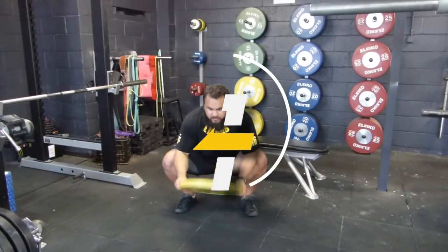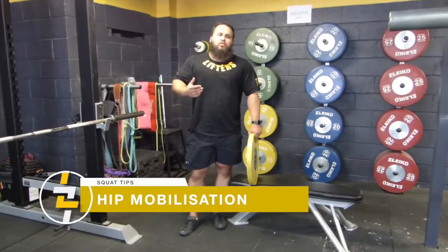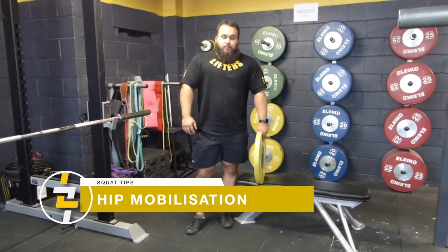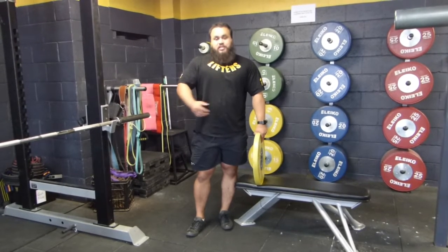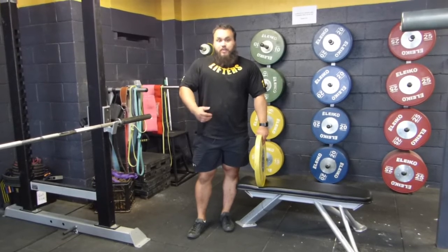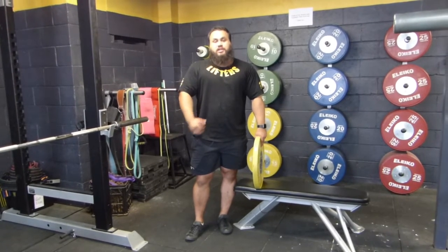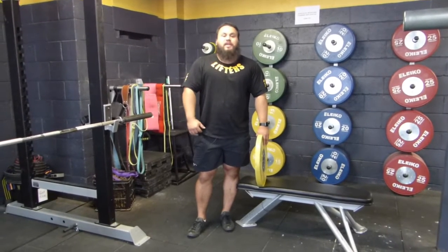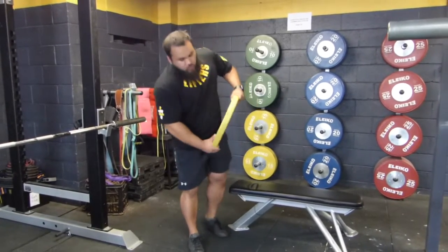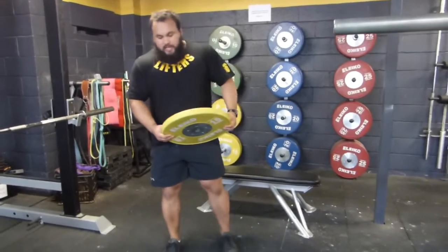Hi, my name is Gus Cook, head coach here at Lifters League Strength and Conditioning Club. I'm going to show you an exercise that we do for people who may have trouble hitting depth or have very stiff hips and want to increase their hip mobility before doing the squat.